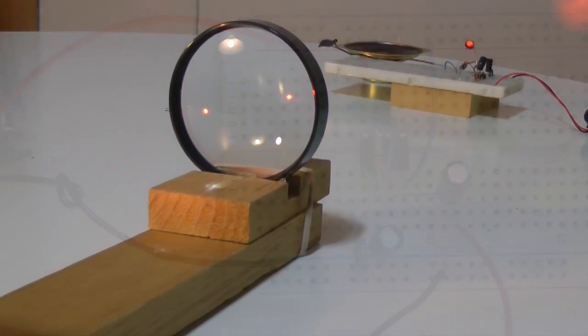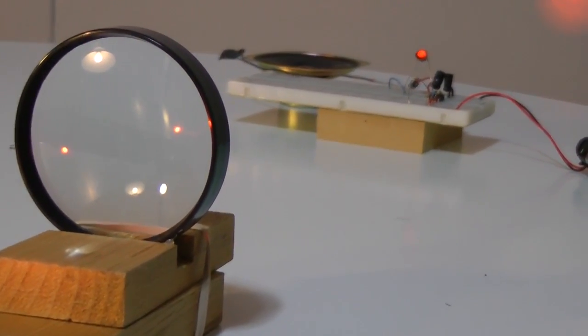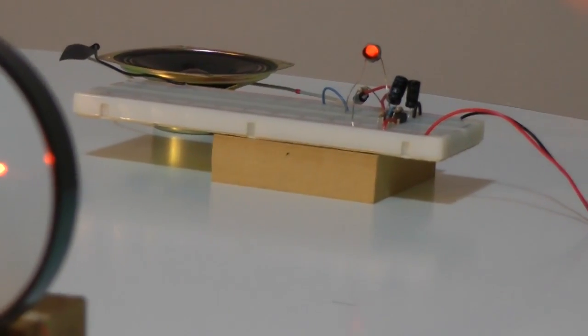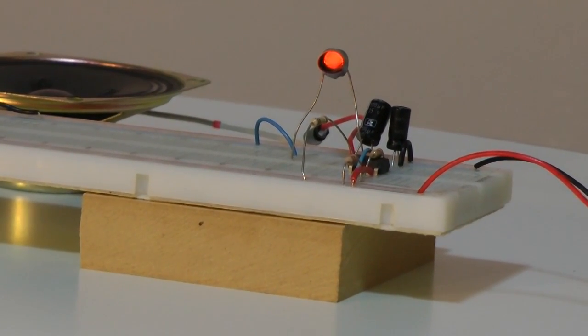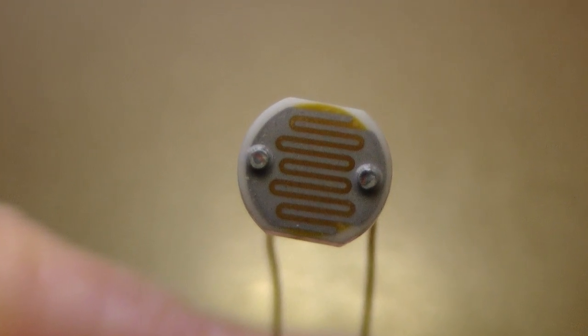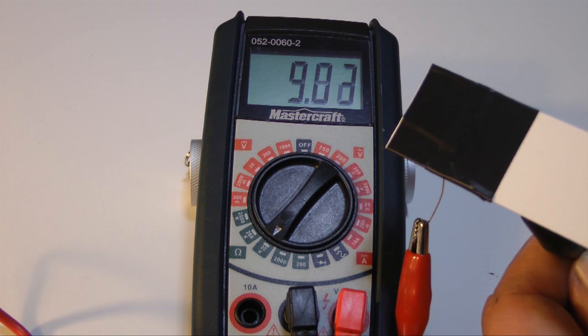Next, we will modify this circuit so that the tone will sound when a light beam is interrupted. We can accomplish this by adding two components: a 100,000 ohm resistor and an LDR, or light-dependent resistor. Shine light on it and its resistance drops; place it in a dark location and its resistance increases.